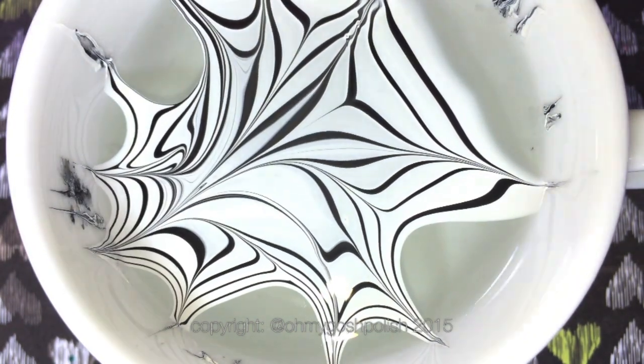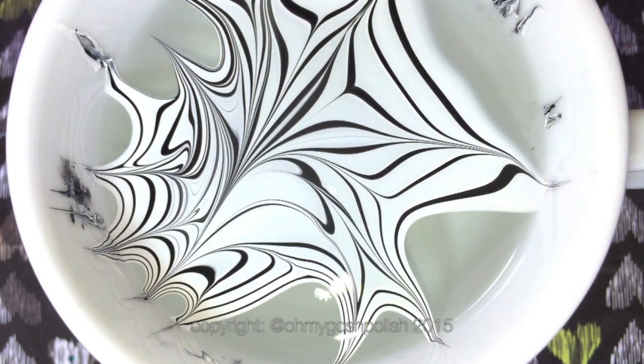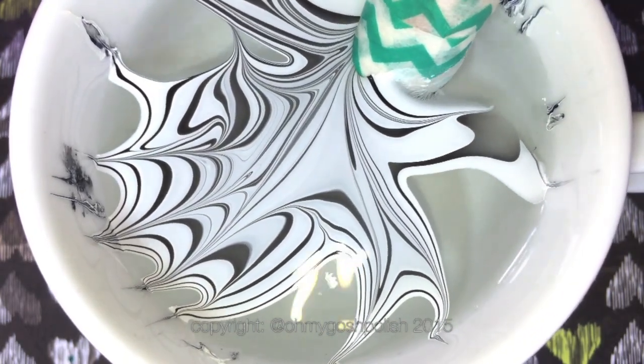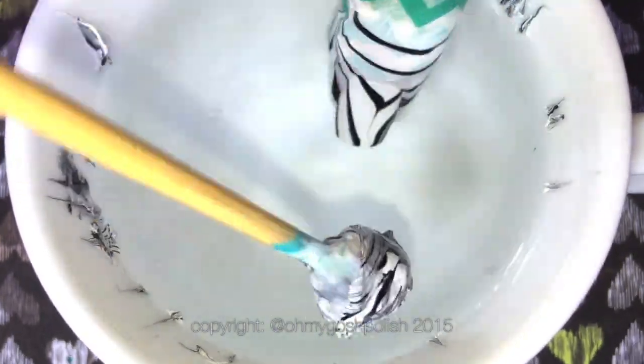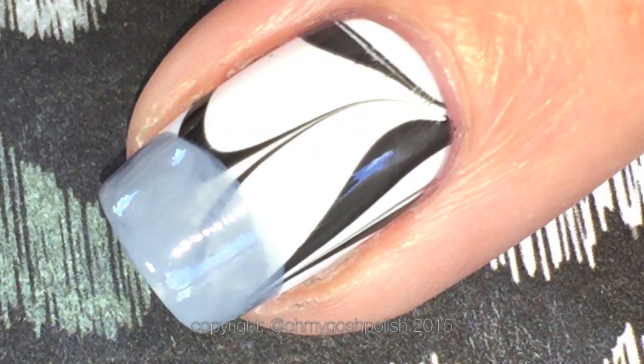Create these designs - you want sort of a triangular design, so just try and follow what I'm doing. Then look at the design on the top of the water and decide which part of it looks most like a zebra print, and then dip your finger in that.